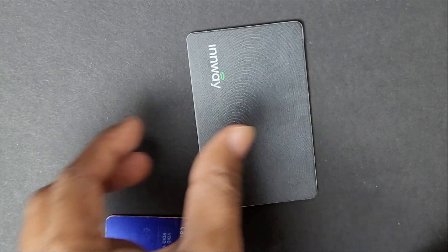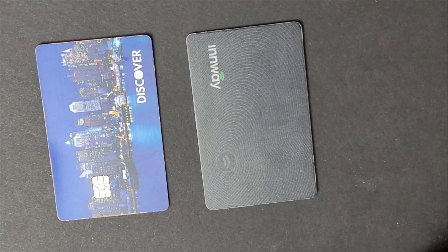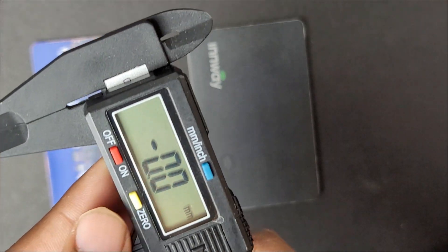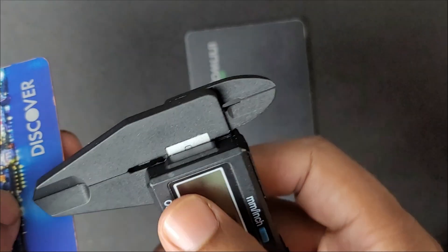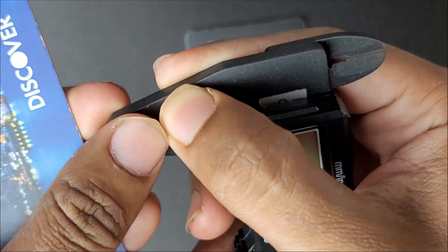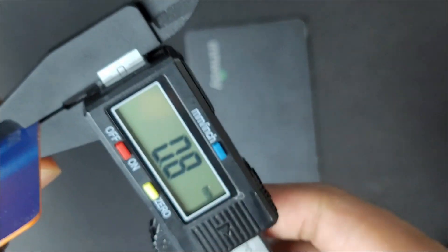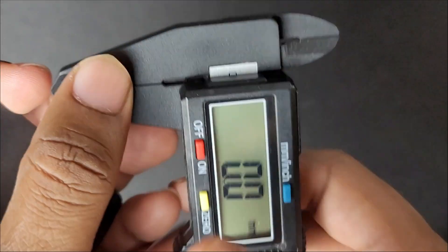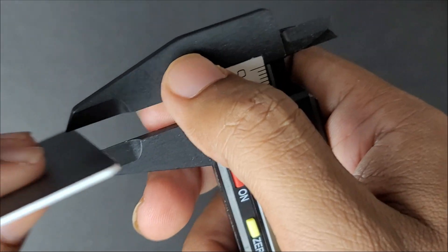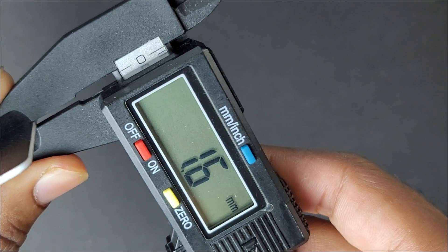Now let's measure the thickness, because it claims to be ultra-thin. Using a manual caliper, the standard credit card measures 0.8mm. The InWay tracker card measures 1.6mm — so it is two times thicker than a normal credit card.